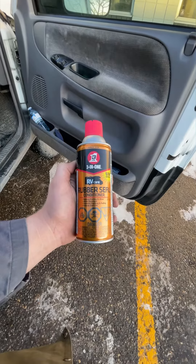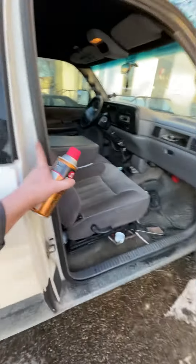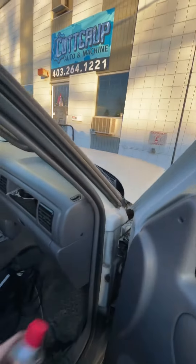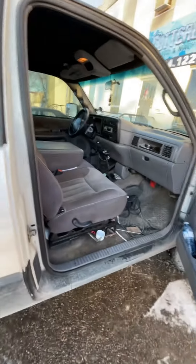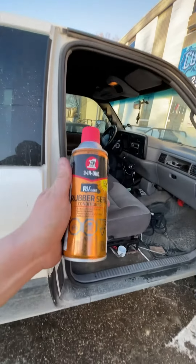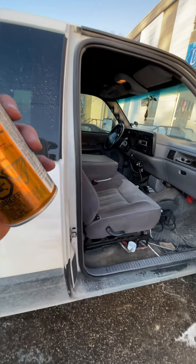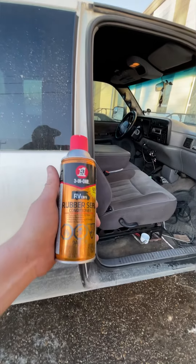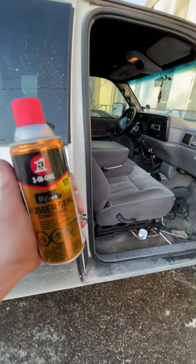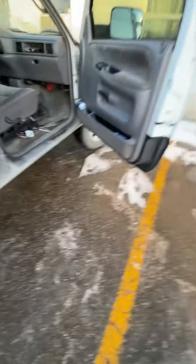If you spray this on your rubbers — all the way around, and also this rubber here — or even wipe it on, you don't even have to spray it. Lots of guys don't like spraying because it gets everywhere. Just take a rag and wipe it on. This stuff, or even other products like it, will keep your door from sticking shut. I usually do it five or six times a winter and my doors don't stick. I'll show you how I do it.